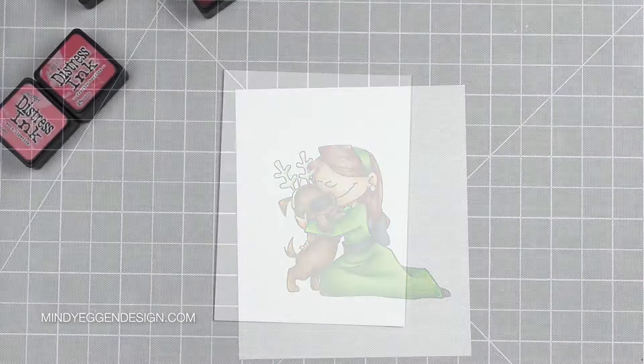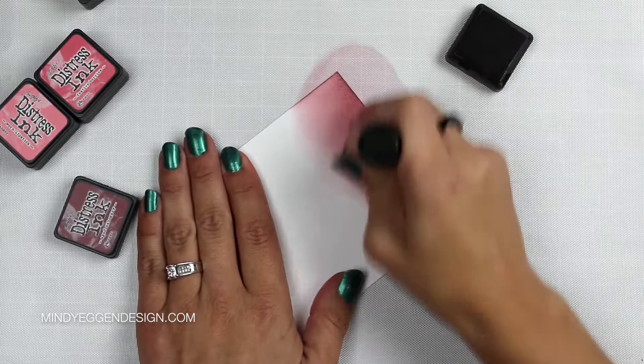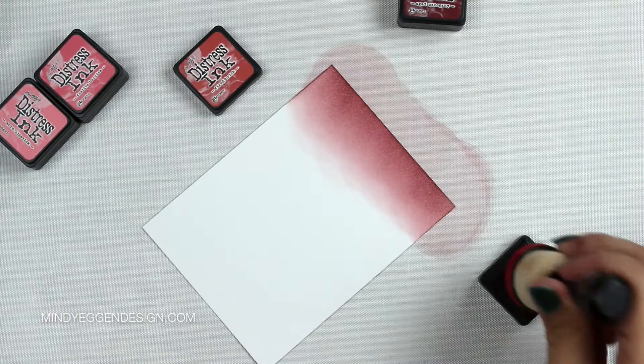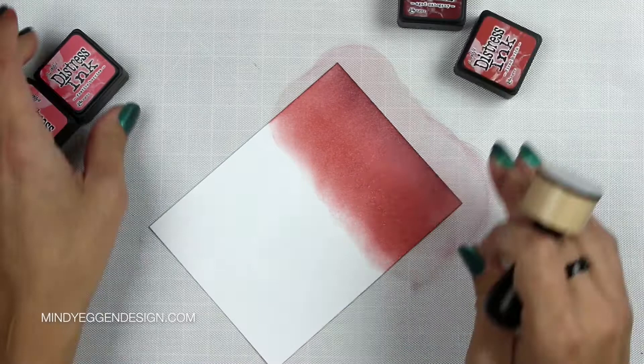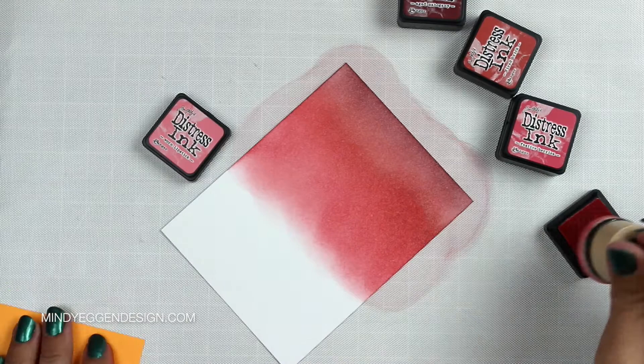I'm using Bristol Smooth cardstock as I find this works best when blending with distress inks. I don't have to work my arm as hard.